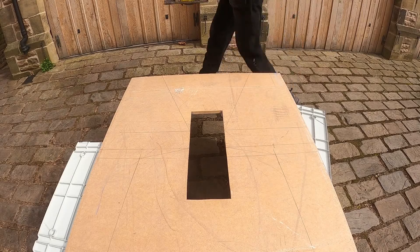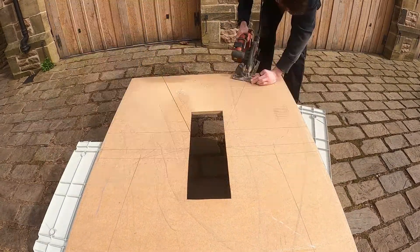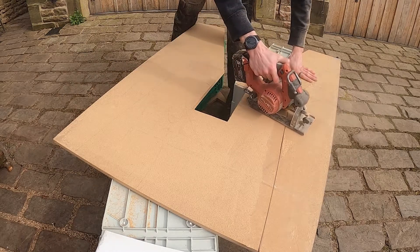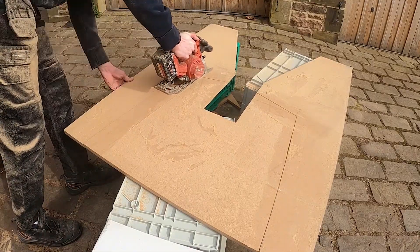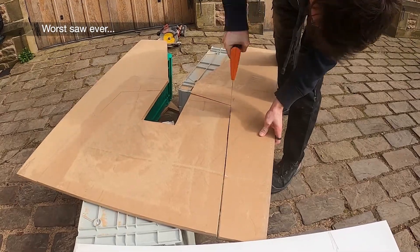For the majority of this project, I decided to use 18mm MDF. This stuff was reclaimed, as you can see by the huge hole in the middle of it, so I decided to make that area the waste area. The pieces I actually need are the outside pieces and they're going to make up the outside of the cabinet. I found the best way to cut angles like this is to go most of the way with an electric saw like the circular saw and then finish it off with a hand saw.